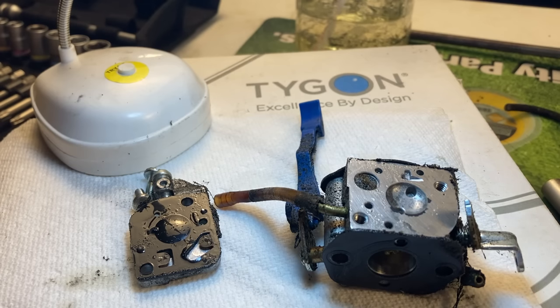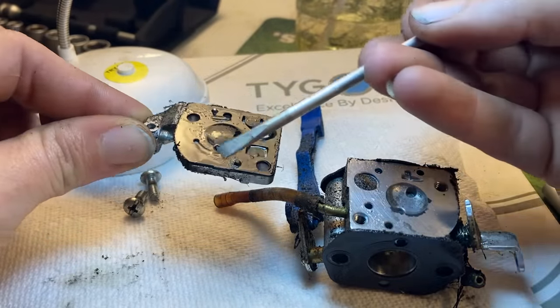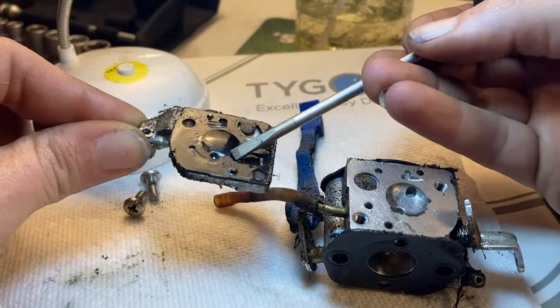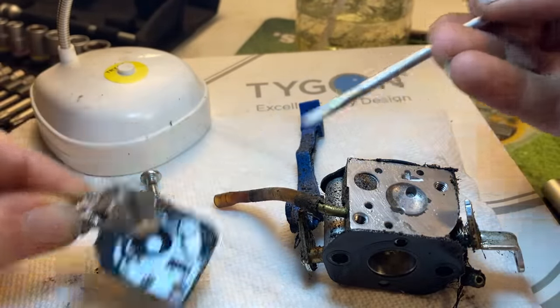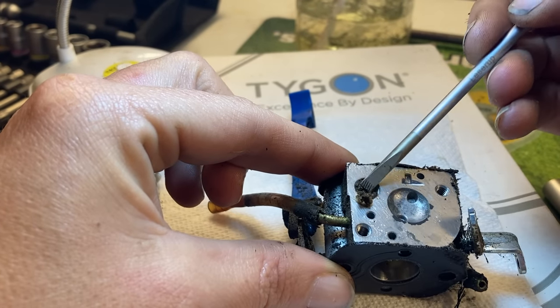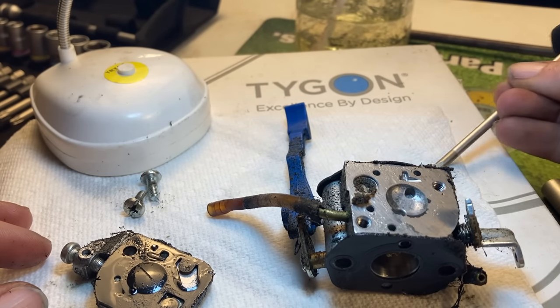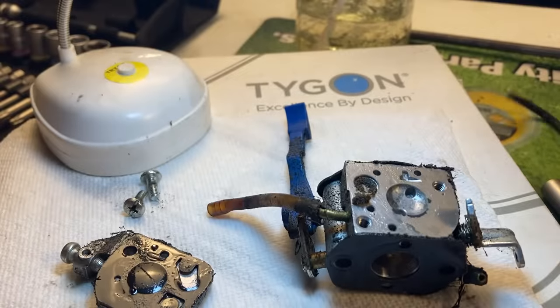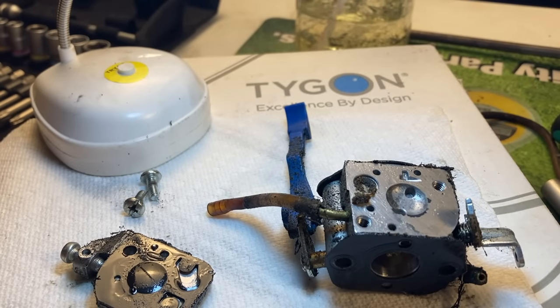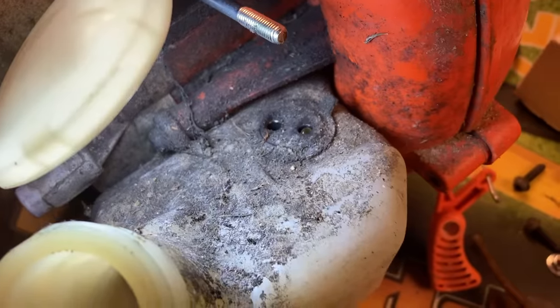When we open up the carburetor, just so you know what it looks like inside — the diaphragms have pooched out because they're starving for fuel, so they're bad. The screen is completely compacted with goo. You can put a carburetor kit in it, but at the same time the carb is $15, and for $20 more you can have the fuel lines, fuel filter, and tank grommet and know for a hundred percent fact that it's going to run.